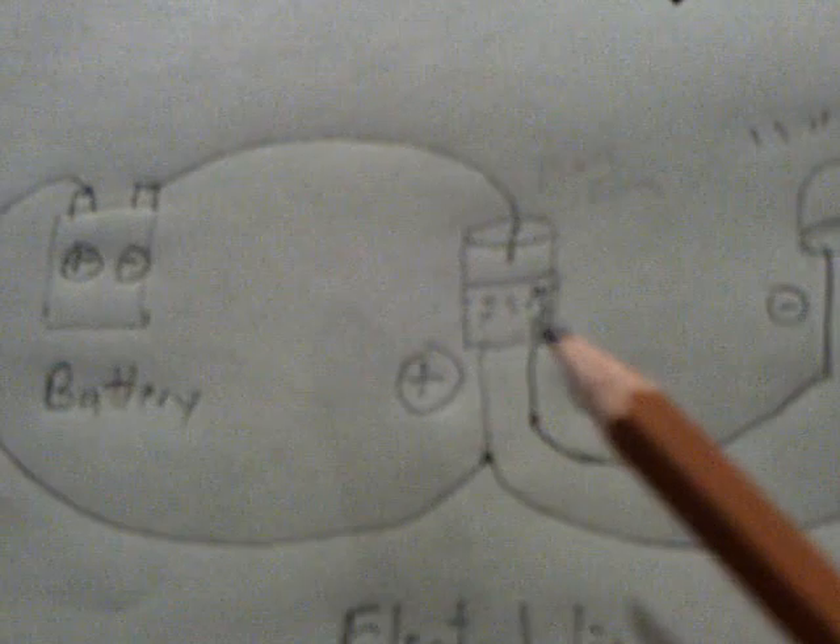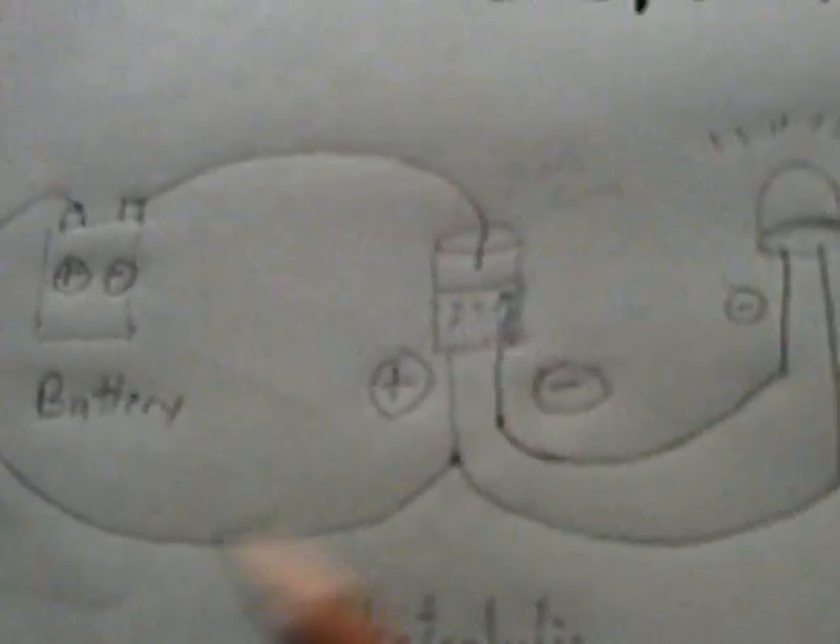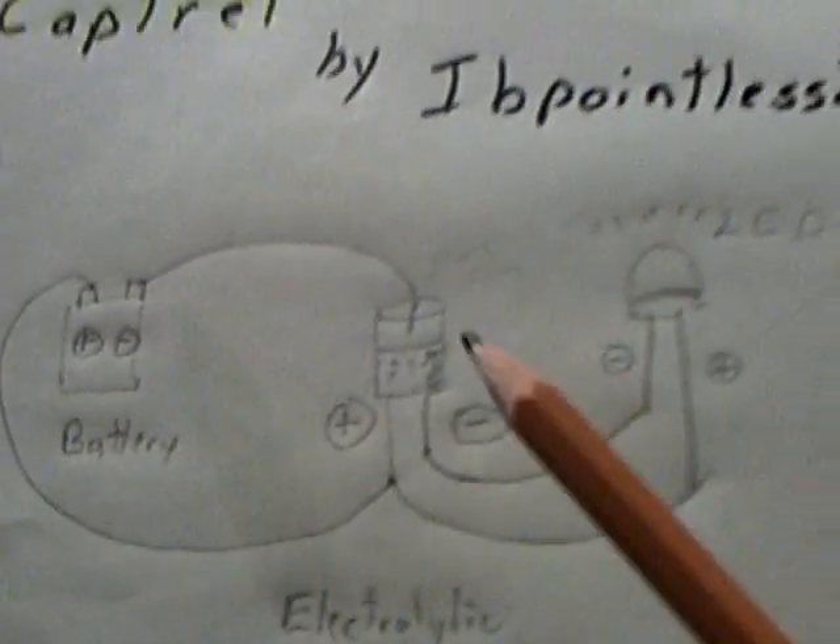Now, normally when you put a cap in a series circuit, it fills up, and as soon as it fills up the current stops — that's the end of the story, the LED goes out. But this way, the current actually flows through this and the LED goes on and on and on, especially if you have a fairly dead battery.